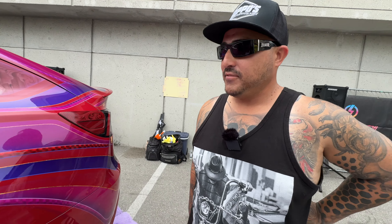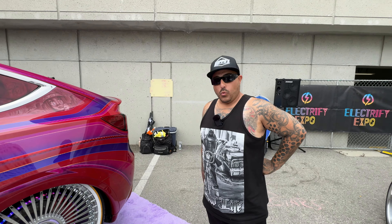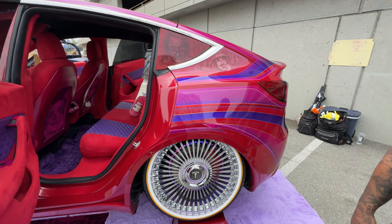Do you know of anybody else doing a lowrider theme build on a Tesla or any other EV? I have a friend who I've talked to online — he's actually doing a Cybertruck with a similar type of theme. It'll be a challenge to slam it, but he already has wire wheels and it's in paint because he owns a paint shop. We've seen a lot of Cybertrucks wrapped, but not many painted yet — we look forward to seeing one.